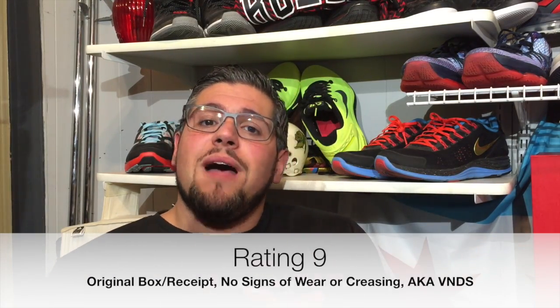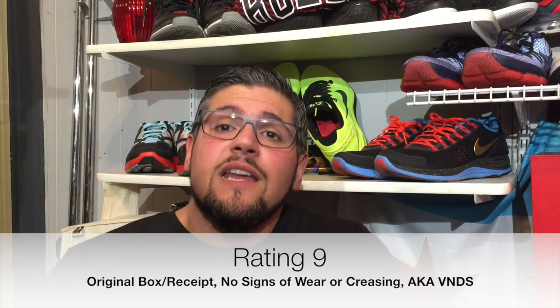A 9 is going to be your original box — you better have the receipt. No creasing, no obvious flaws, minimal signs of wear if any. Really you're talking about no flaws, and a shoe that, if you want to and you know how to repackage it, it can probably be sold as a 10. That's a 9 — your 9.5, 'very nearly dead stock.'